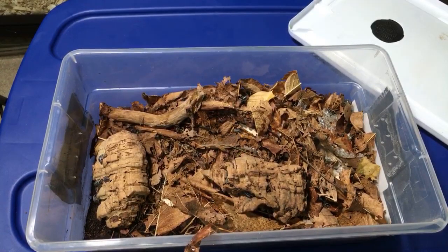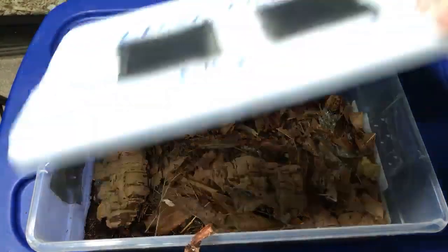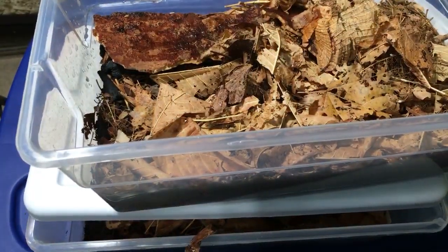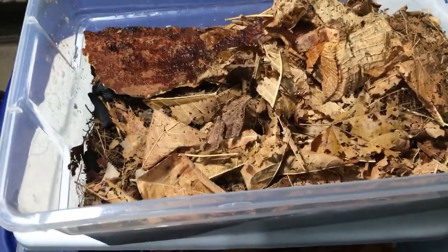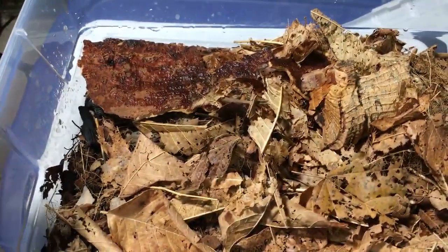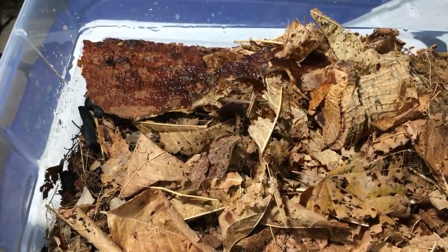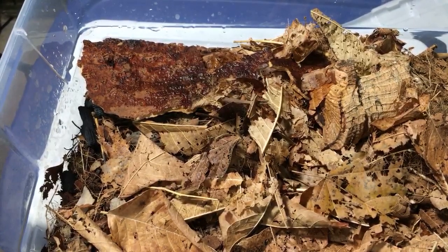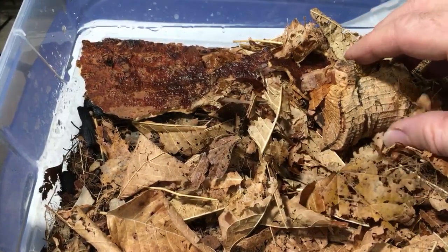I'm going to switch in some different isopods now. What kind of isopods should we look at now? Let's look at some of these guys. See what we've got here. I'm going to change the angle of the camera just slightly. Hopefully that will help. If beans were crustaceans, they would be isopods.